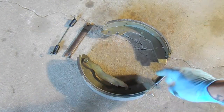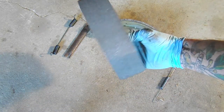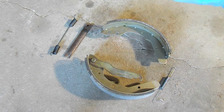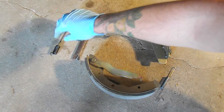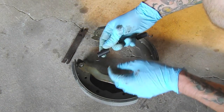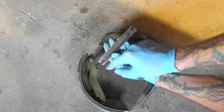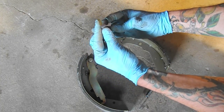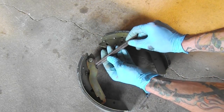Here are the brake shoes and new hardware — new springs and so forth. We have the shoe with the parking brake lever on the back side, the crossbar, and the top spring. The first thing I'm going to do is get the springs installed. We'll take the crossbar with the long notch going at the parking brake lever, and the hump side facing upward.